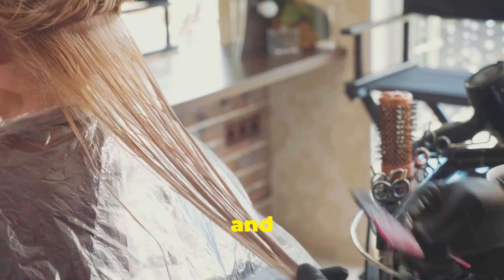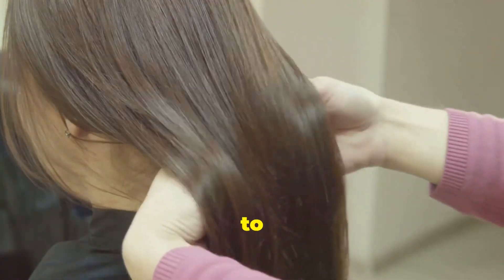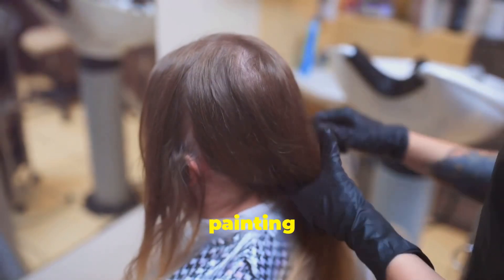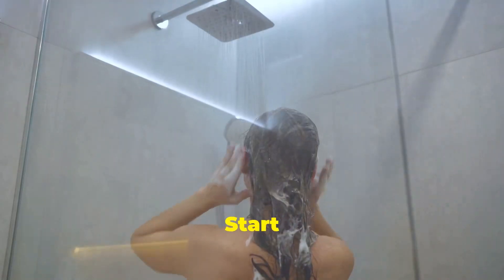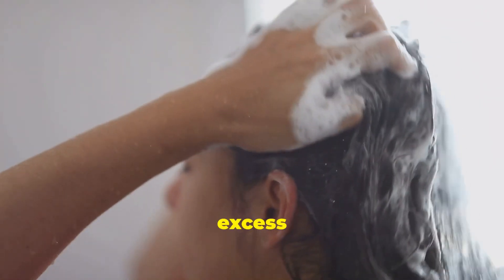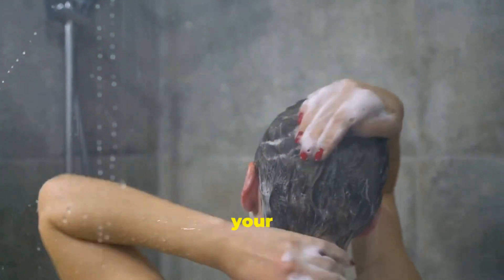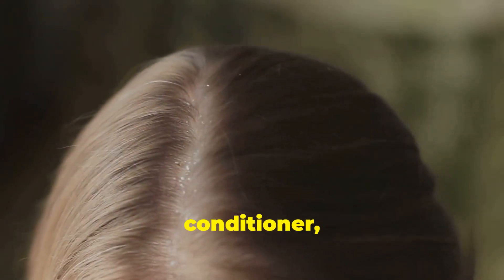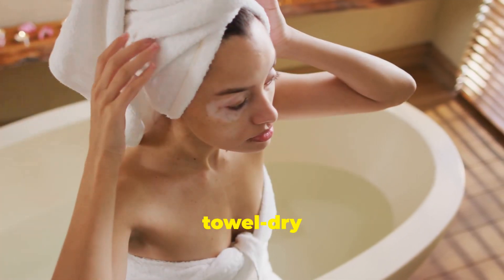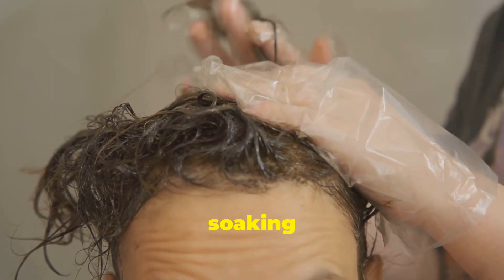We've got our tools and our keratin treatment ready to go. Now let's talk about prepping your hair for the treatment. This is a crucial step to ensure the keratin can work its magic effectively. Think of it like prepping a canvas before painting — a clean slate yields the best results. Start by washing your hair with a clarifying shampoo to remove any product buildup, excess oils, and impurities that could hinder the keratin's penetration. Don't be afraid to shampoo twice if your hair needs a deeper cleanse. Follow up with a light conditioner focusing on the ends, then towel dry your hair gently, removing excess moisture. We want your hair to be damp, not soaking wet, for the treatment.